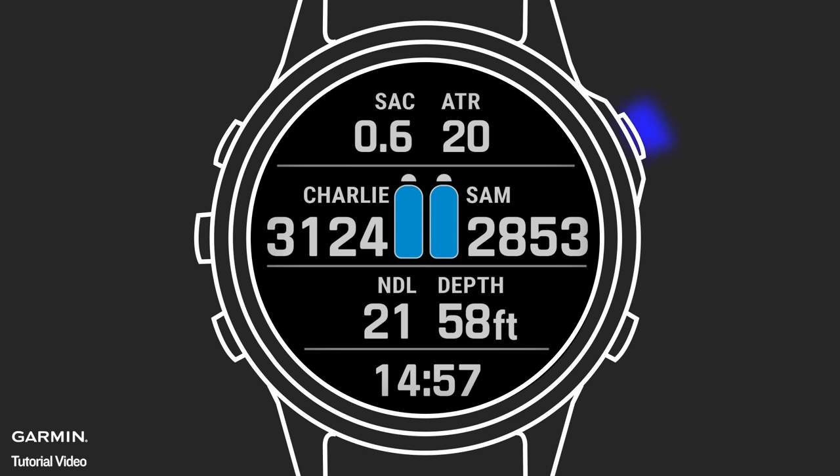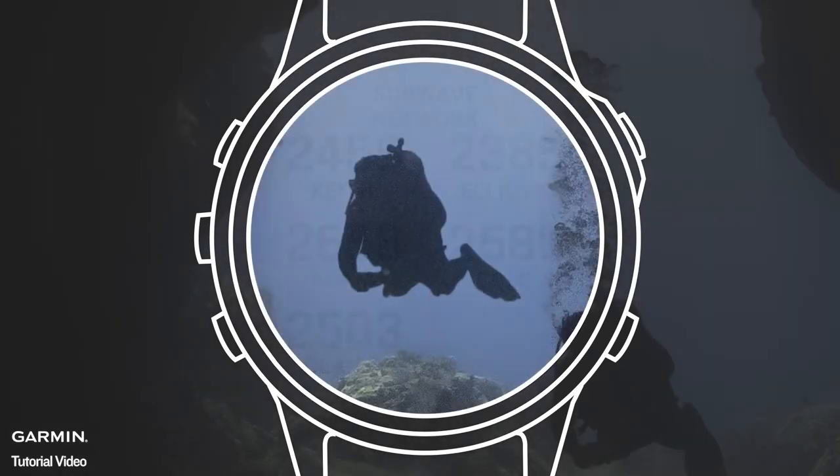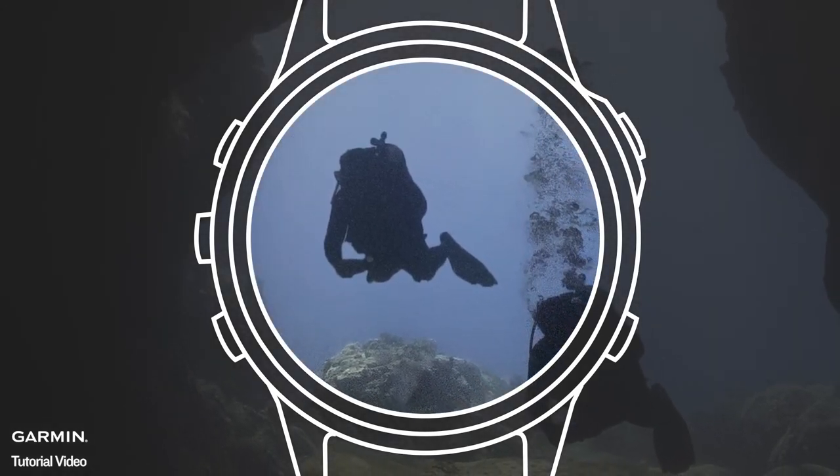Press Enter on the AI page to see the full list of paired T1s. If you want to learn more about Descent dive computers, please be sure to check out our other videos.